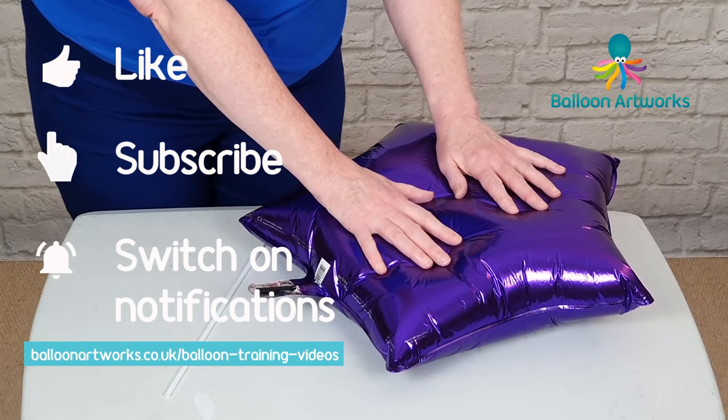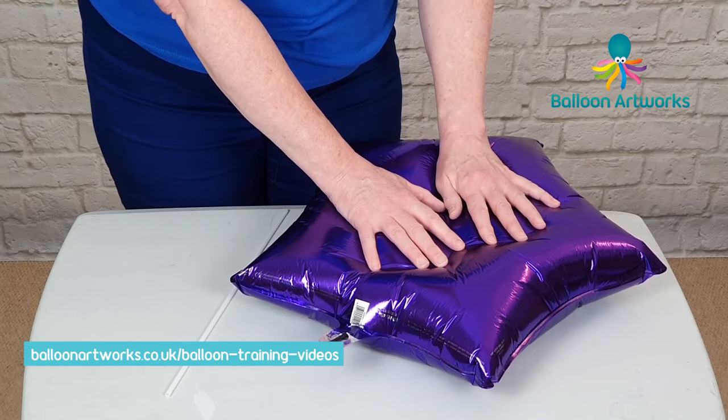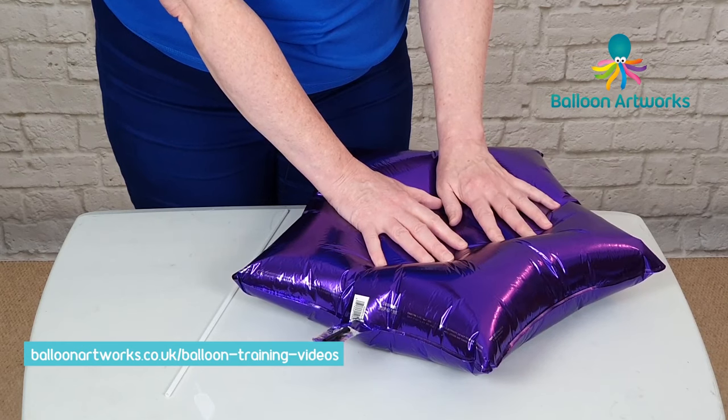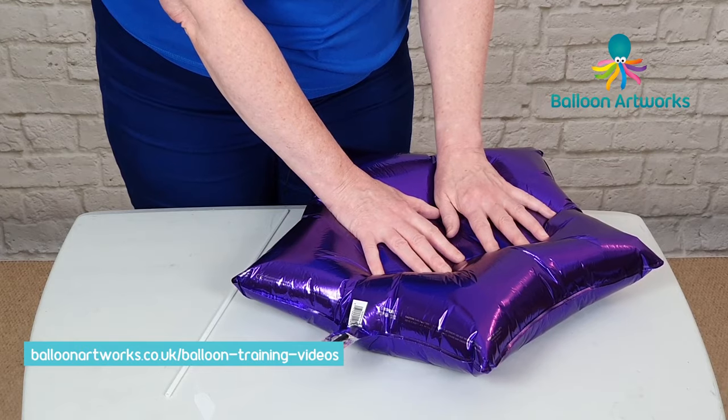Do this patiently because if you press too heavily you can still burst the balloon. It just takes a few minutes, but you need to provide that pressure to get the air out by pressing down.